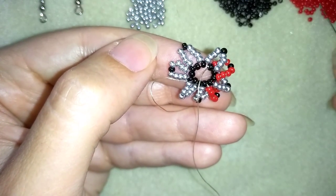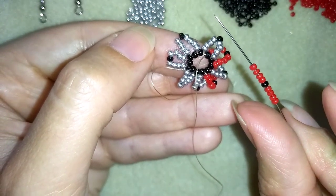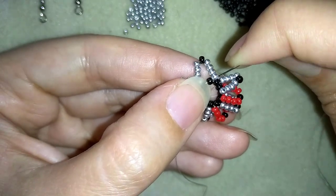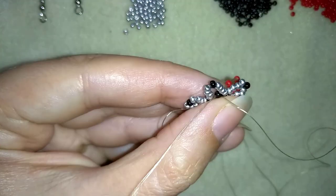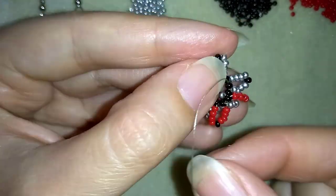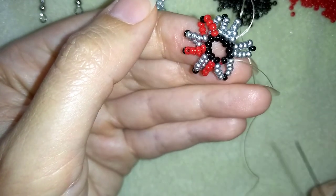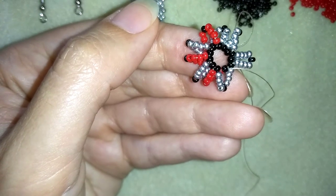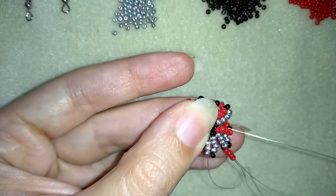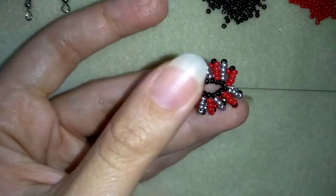I take four red beads, one black and four more red beads, then go back from the back side of my work through this middle black bead and pull. Now you get the idea: take nine beads — four red, one black and four reds — then go from the back side. Repeat this three more times. Here I'm adding my last nine beads from this row, and when I pull, I have the completed red row.